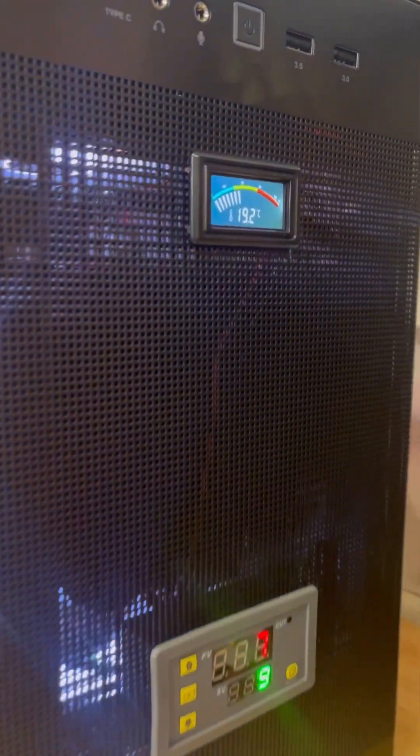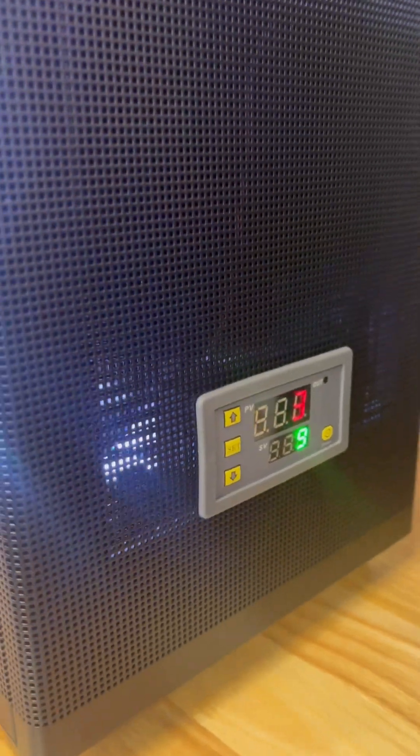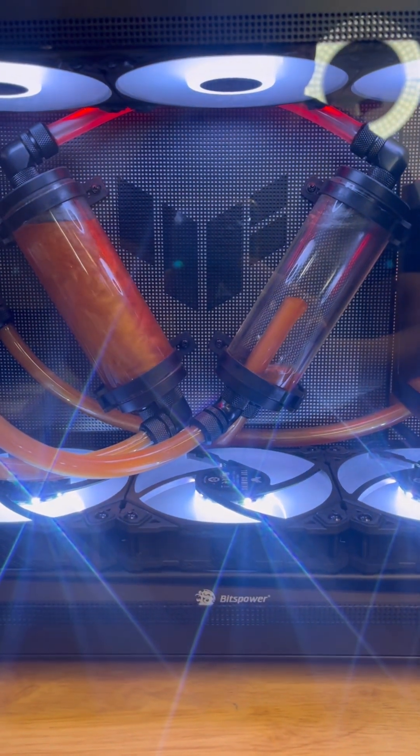All water cooling parts are from BitsPower. It has an external cooler built out of an Asus Prime AP201 case. This is a prototype model for some water cooling effect features.